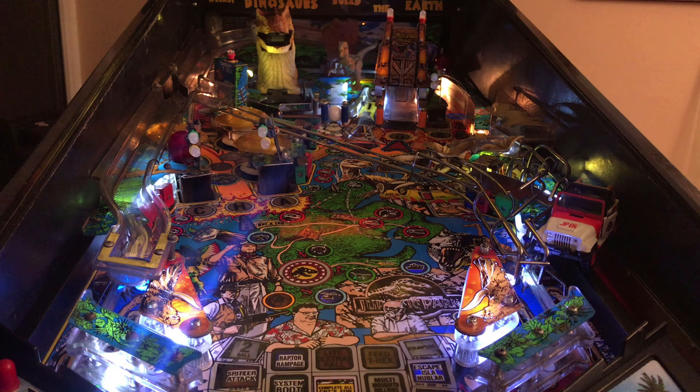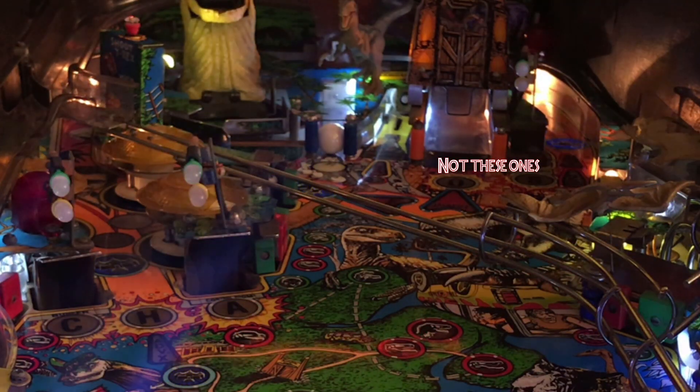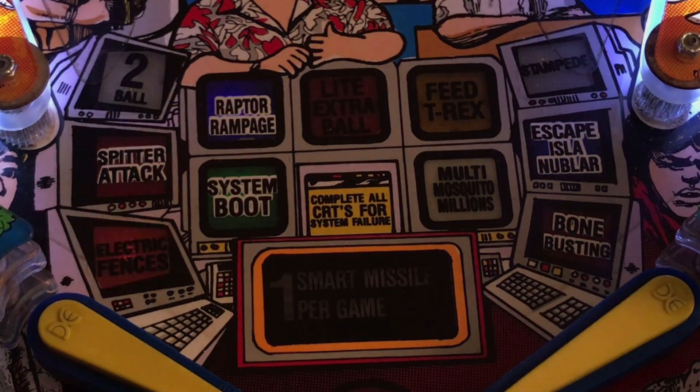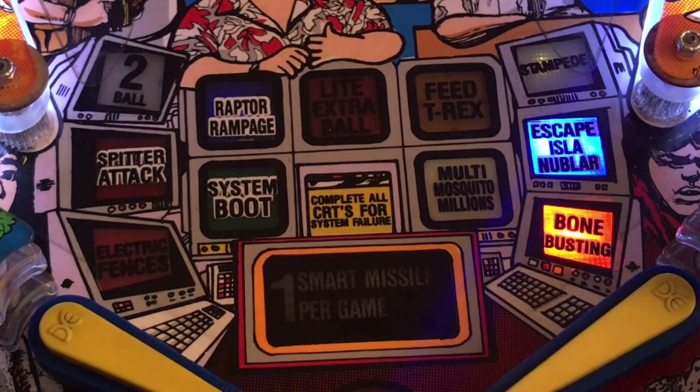Pretty much all the playfield LEDs have been replaced by NoFlix Plus LEDs from Pinball Centre. These have all been colour matched depending on the colour of the insert, and I varied the LEDs between cold white, warm white, yellow and orange in a few places around the inserts so that each one looks slightly different.